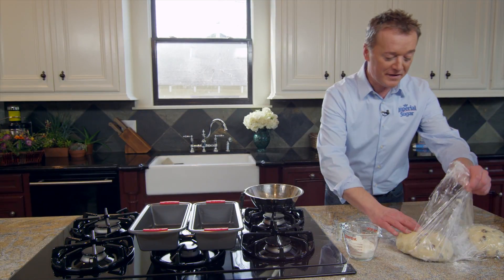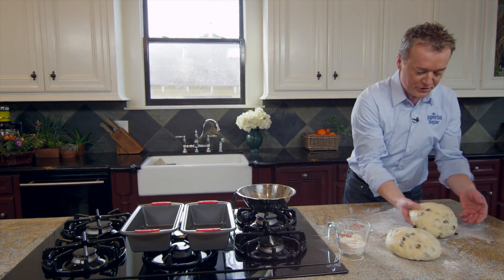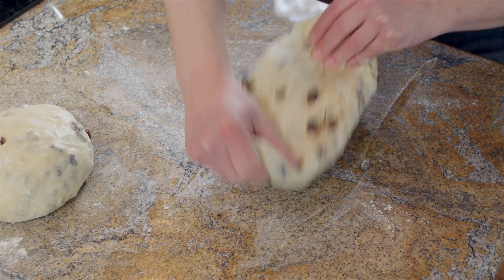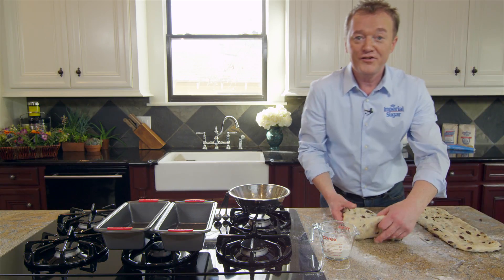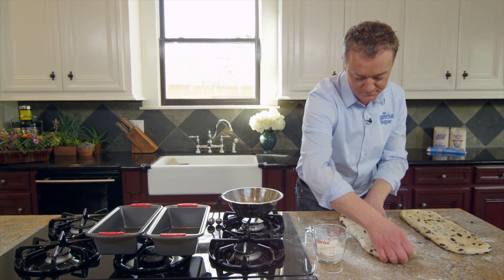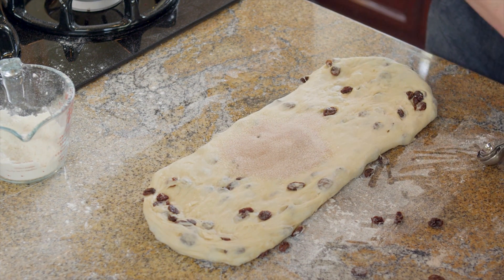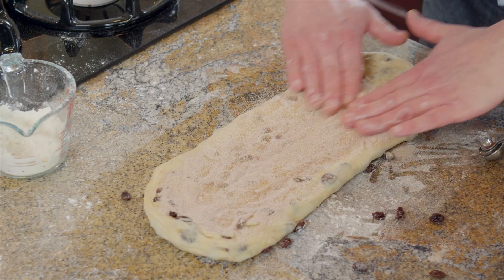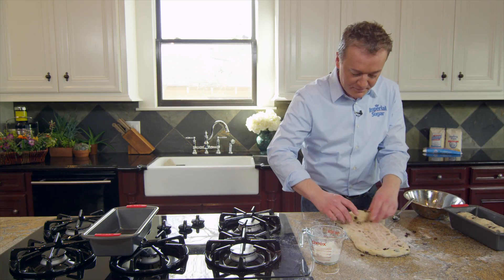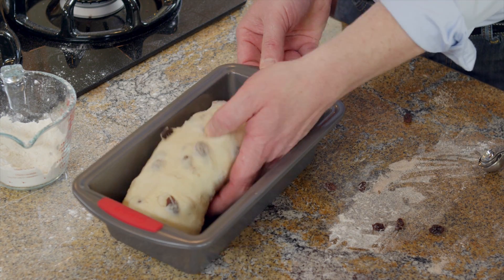Now that the loaves have sufficiently rested and are more relaxed, we're going to turn it upside down and slowly press it into a rectangular piece. Here I stretch the loaves about 15 inches long. Then I add about four tablespoons of cinnamon, spread it out evenly, and then we're going to roll it up. This will make a really nice swirling. And voila.